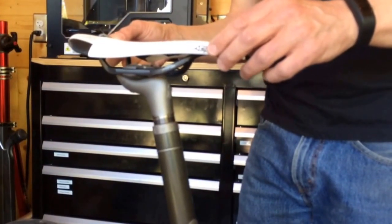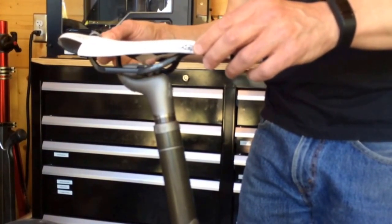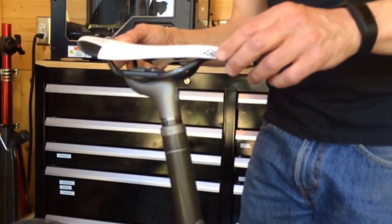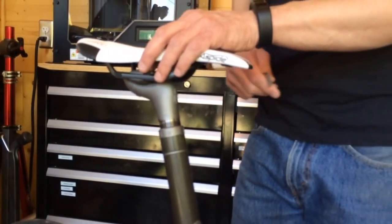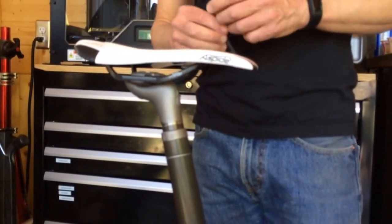You can loosen one of the anchor bolts and accomplish your fore-aft position change, then tighten the bolt back up, and you'll be at the exact same saddle angle that you were before.